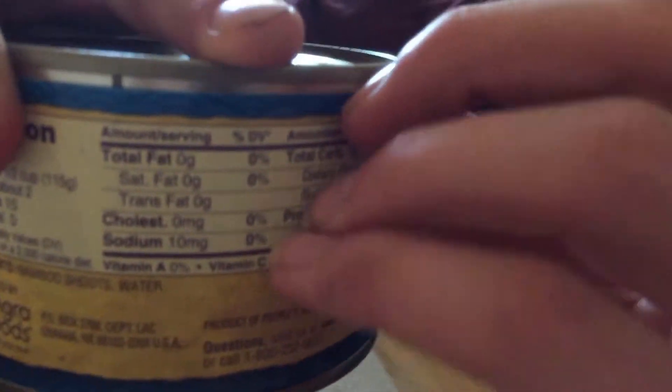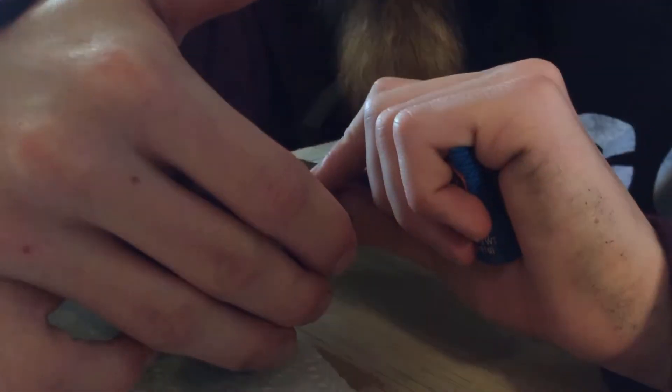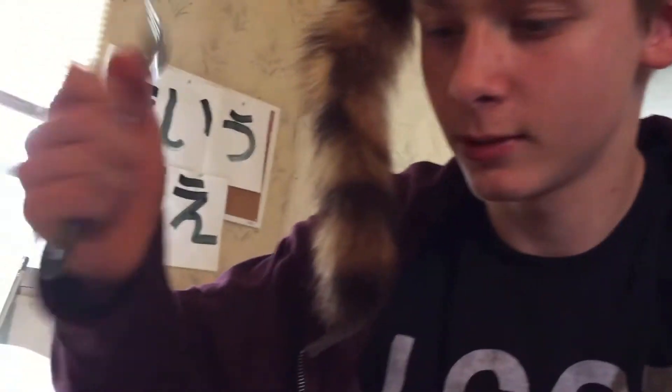Nutrition facts — there's all that. It says to tear here, so I guess that's what I'm gonna do. My gee, there ain't no reason. What is that? It's a weirdly shaped can. Best by August 10th of 2021. We're gonna last a bit. Great.